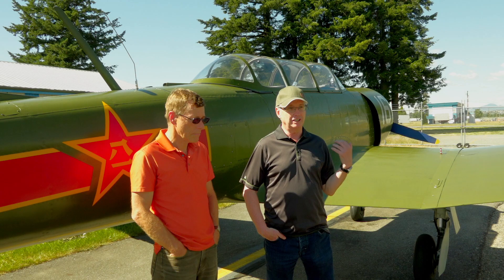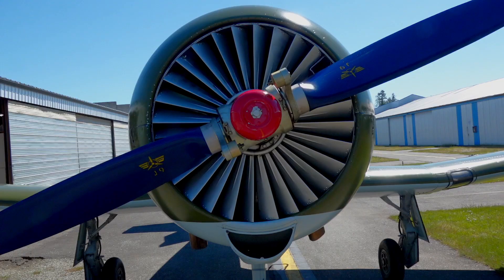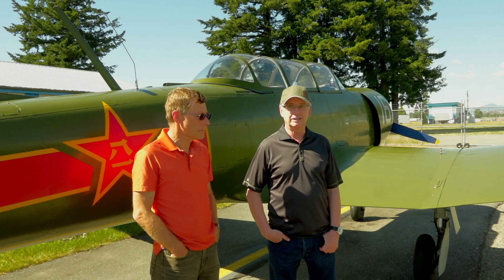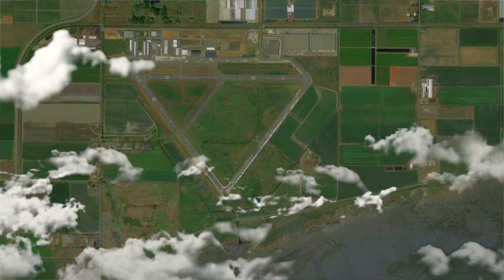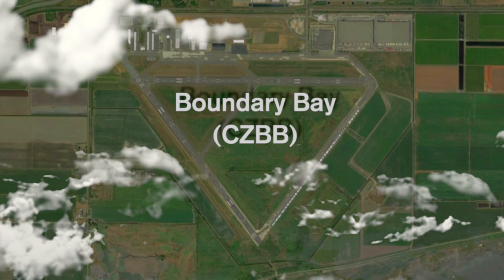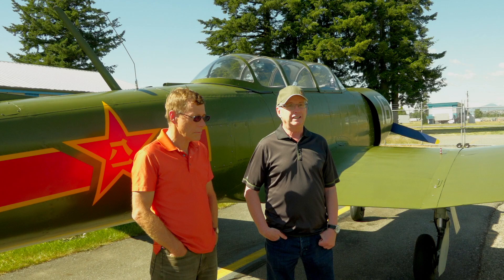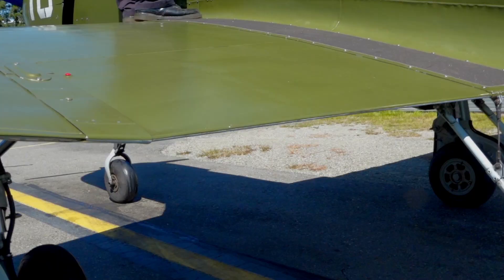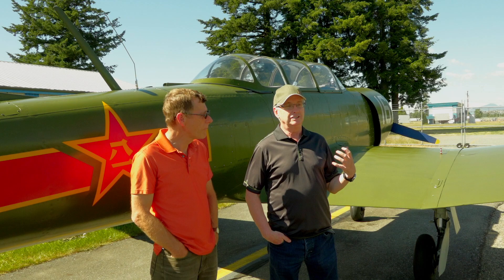Neither one of us had any experience flying high-performance radial engine airplanes. So a friend of ours was conscripted to fly it back across the pond to, at that time, Boundary Bay. We flew it there and Peter Hertzig gave us amazing instruction on the airplane and checked us out. As you can see, it's got about a seven degree dihedral on it — a very docile plane to fly, but hard to taxi. That's probably the hardest thing about this airplane.